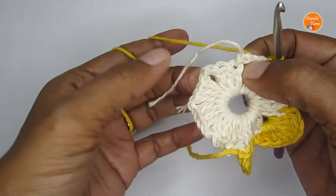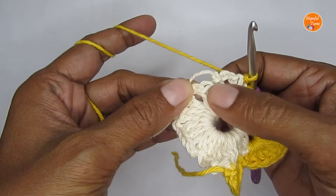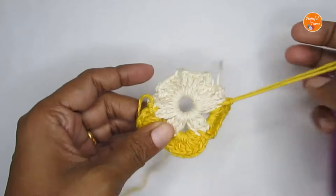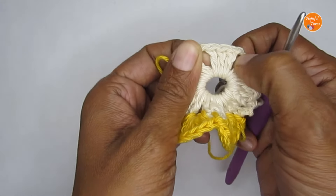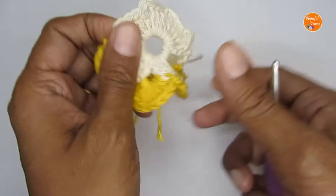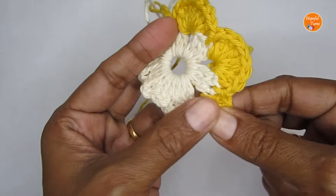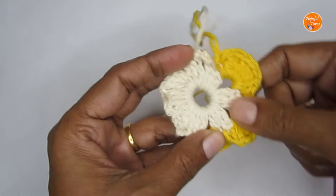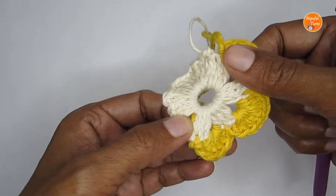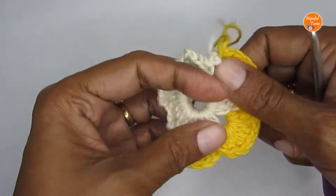In the next two chain two spaces you'll put six double crochet each, slip stitching into the second stitch each time. Then in the next two spaces put eight double crochet each. In the very last space put six double crochet. You're alternating: eight, eight, six, six, then eight, eight, and the last one six. Every time you finish a set of double crochets, don't forget to slip stitch into the center double crochet.